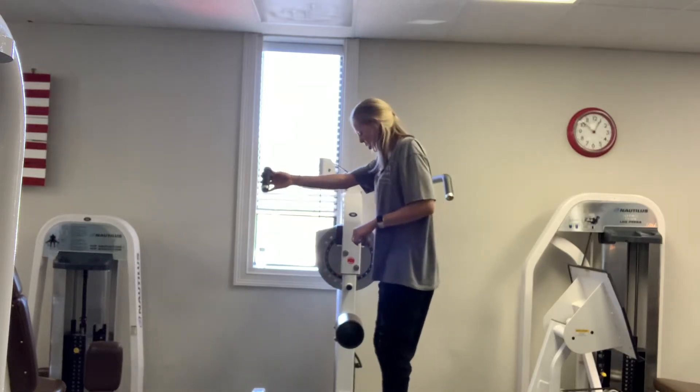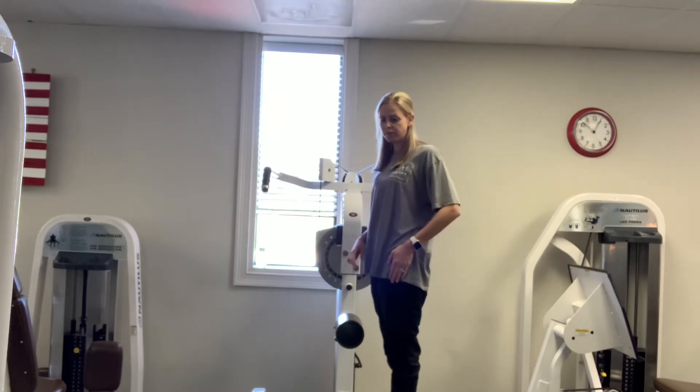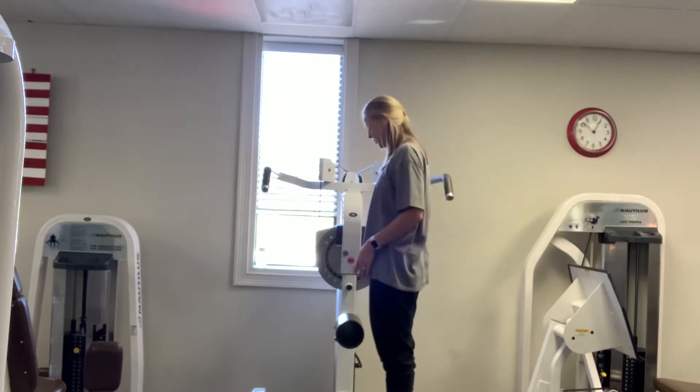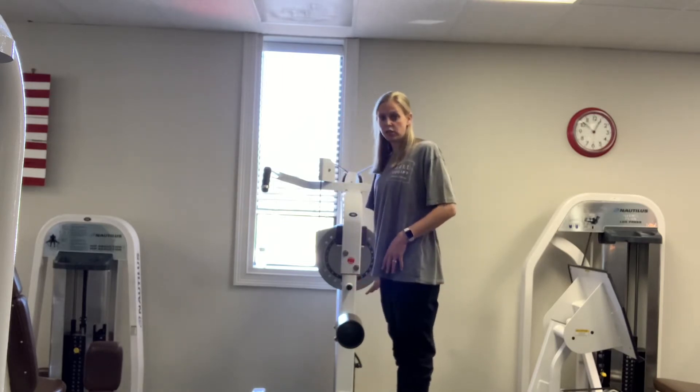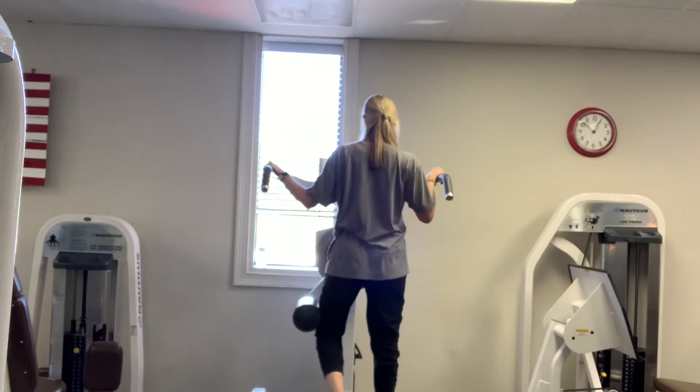This is the multi-hip machine. We're going to do four different directions, so we're going to do all the left leg first. First, you're going to have it right in the middle here. You're going to do this on a low weight — you're going to face it and just push out, then come back in.